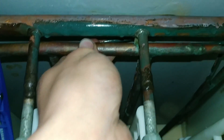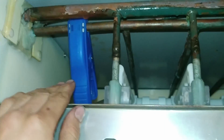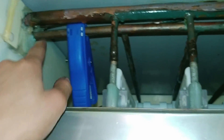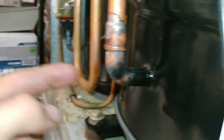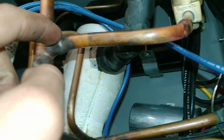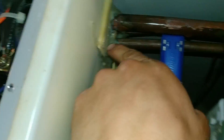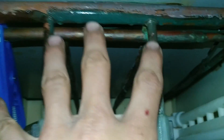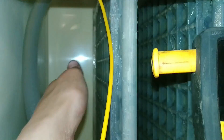This one is from the hot gas valve. So when this thing goes into a harvest cycle, it lets the hot gas come from the compressor right off the high side — this right here is really hot. When it goes into a harvest, it lets it come into this line, past this solenoid valve, into the evaporator, which melts all the ice that is stuck to the evaporator off, and then it's actually able to harvest.